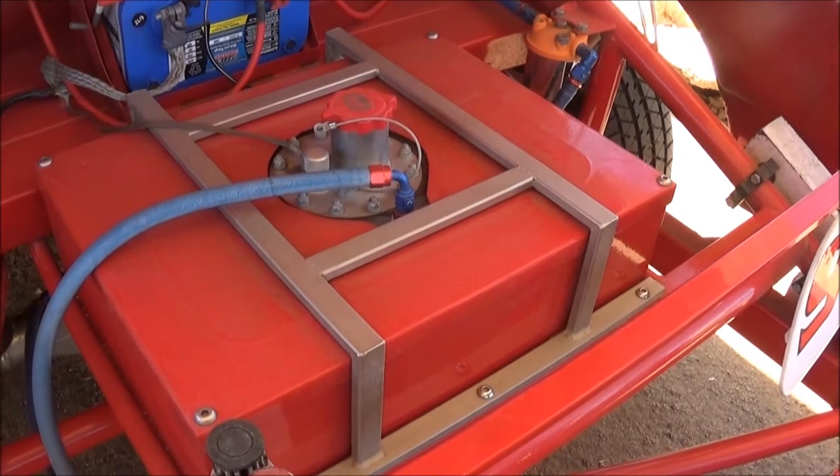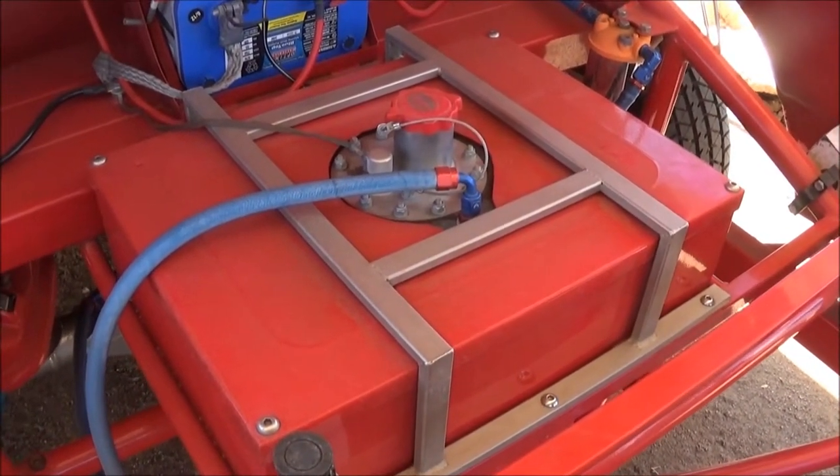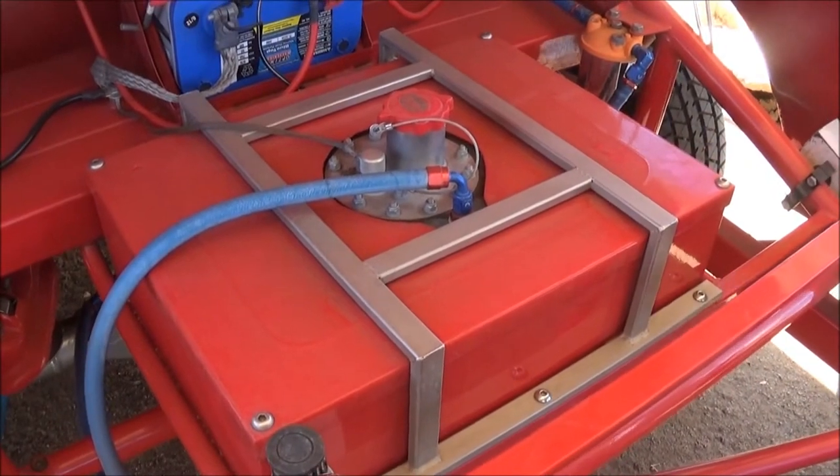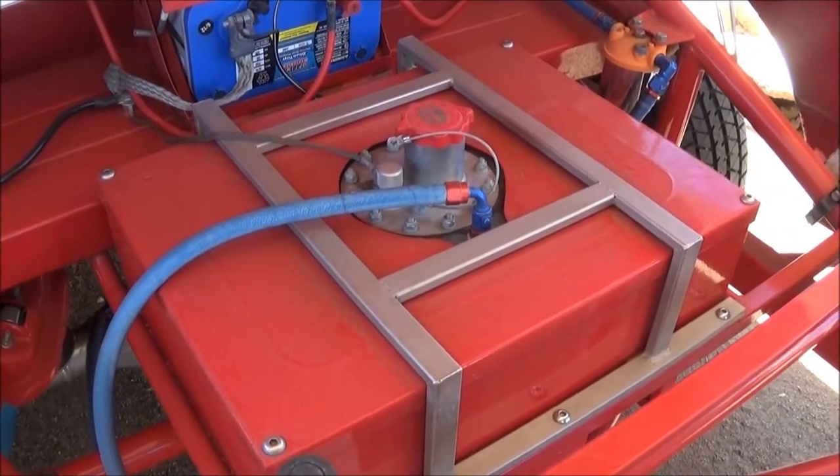Interesting looking gas tank — it's a little fuel cell. We run smaller than most people do: a 12-gallon cell. Most people probably run 16 to 22. Twelve gallons is efficient — we burn about 6 to 7 gallons a night.